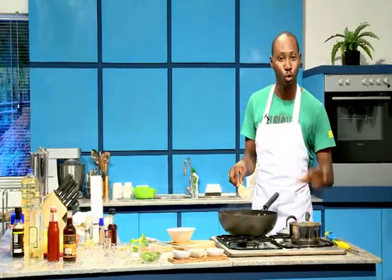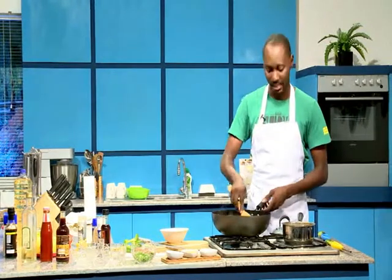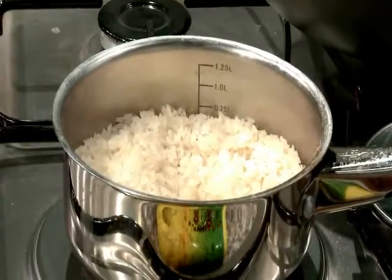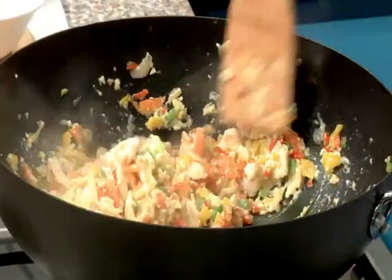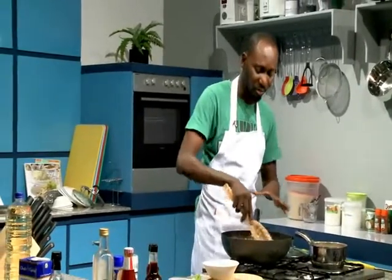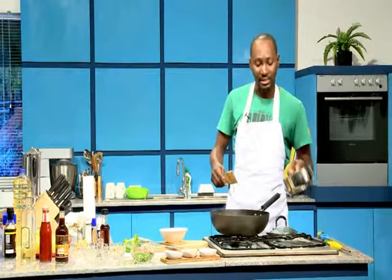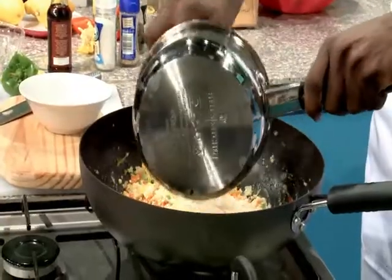For the rice, you want to make sure it's nice and cool. Chinese people normally use day-old rice — they cook it a day before and use it the next day. You can also do that: keep your rice in the fridge and let it cool down completely. You don't want hot rice because it's going to stick together and mash up. This is perfect — the eggs are nice and fried in — and now I'm just going to pop in my rice. After the break we are going to finish up on our rice and start with our sauce, so don't go anywhere.